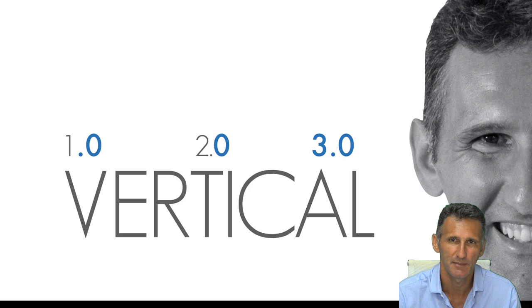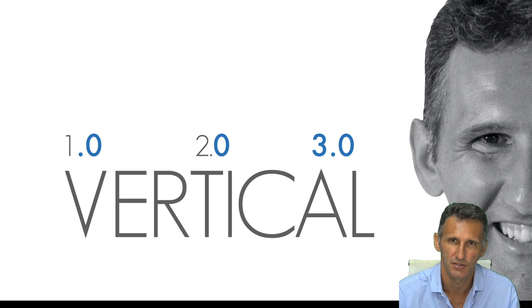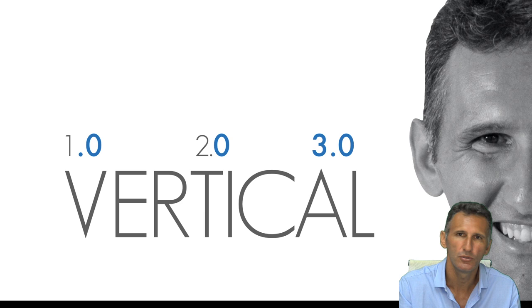Vertical preparation has always been everywhere. There is nothing new about it — we have articles from the beginning of the century in the United States about vertical preparation. It's just that the materials in the past were not good enough for working with vertical preparation.